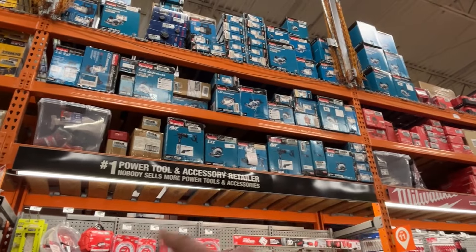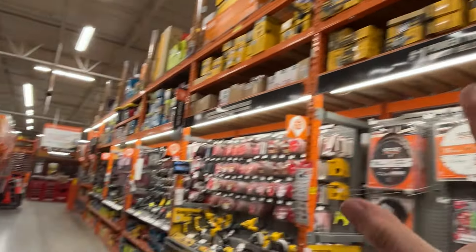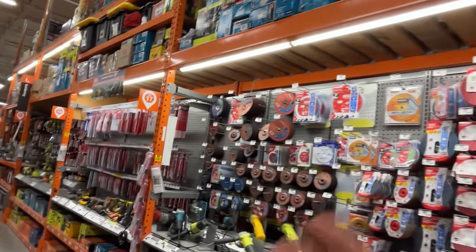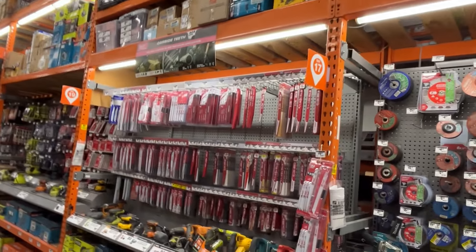My Home Depot does not have anything XGT up there that I can tell. Most Home Depots near me have already put it on the clearance shelf. They didn't really mark it down very much, but it's just been sitting in clearance shelf prison for the last six to ten months now. It's been quite a while.